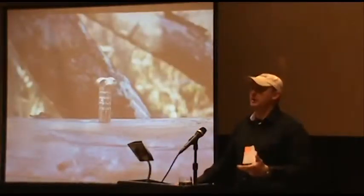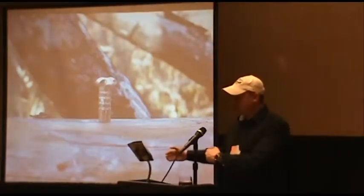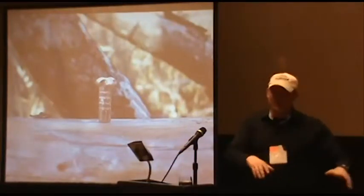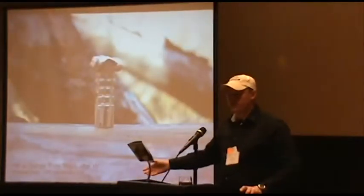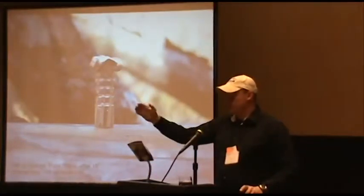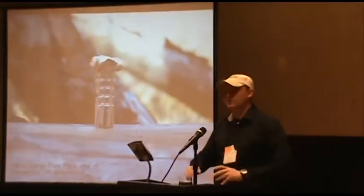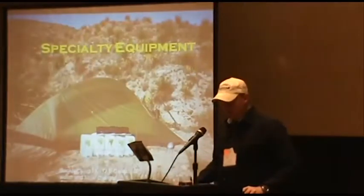When shooting off a bipod, keep in mind that the surface you're shooting on can change things. Shooting from concrete versus dirt versus carpet — all different surfaces. The lighter your gun, the more it recoils and the more that can potentially change the point of impact. Don't assume that because you've zeroed from a bench, shooting on carpet or snow will hit exactly the same. At close range it probably won't matter, but at long range it will.